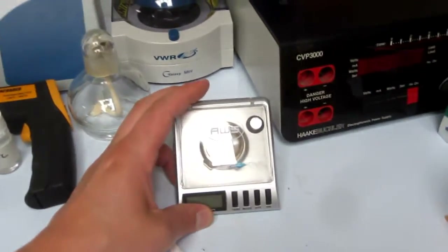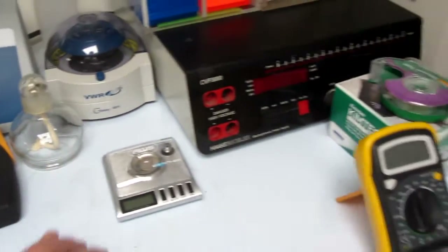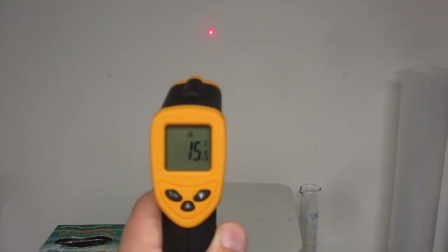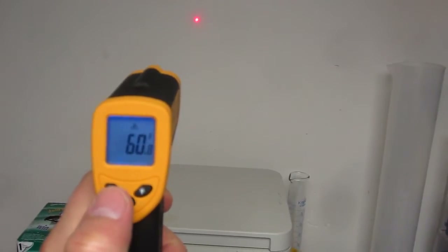Old power supply. Multimeters are just good to have around. A nice scale I got off Amazon for $20 — measures down to milligrams which is pretty nice. Digital thermometer; again you can get these off eBay for pretty cheap — centigrade, light, and Fahrenheit readings.